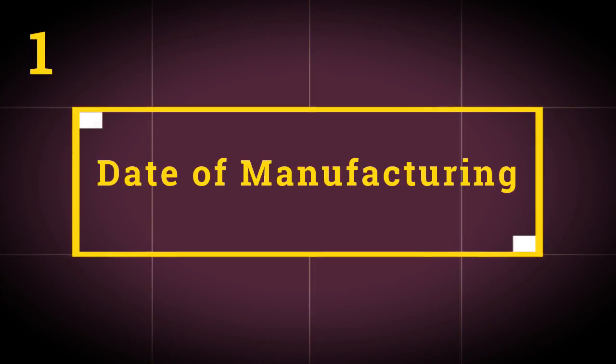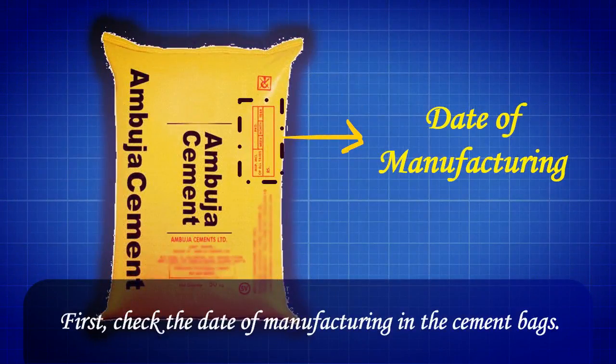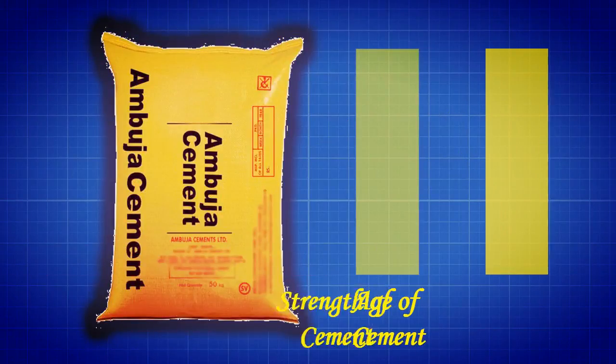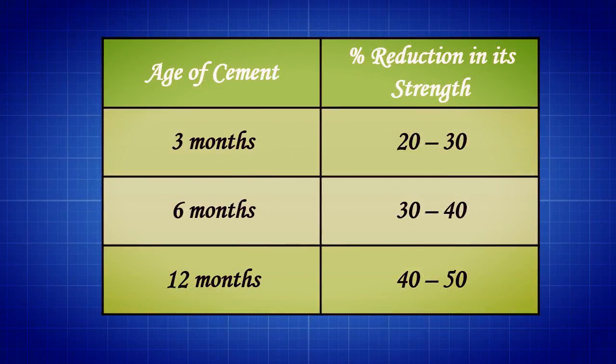Test 1: Date of Manufacturing. First, check the date of manufacturing on the cement bags. The strength of cement reduces with the age of cement. The table presented on the screen indicates the percentage reduction in cement strength over time.